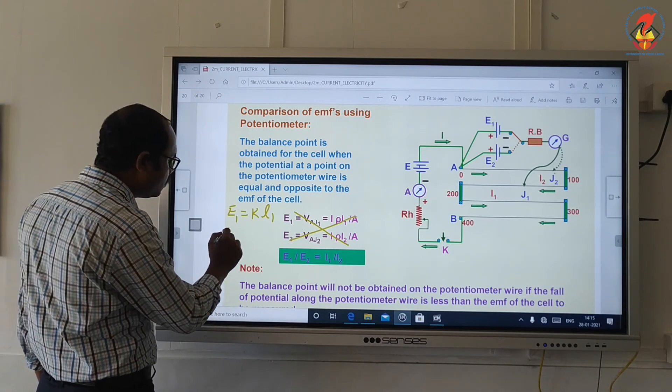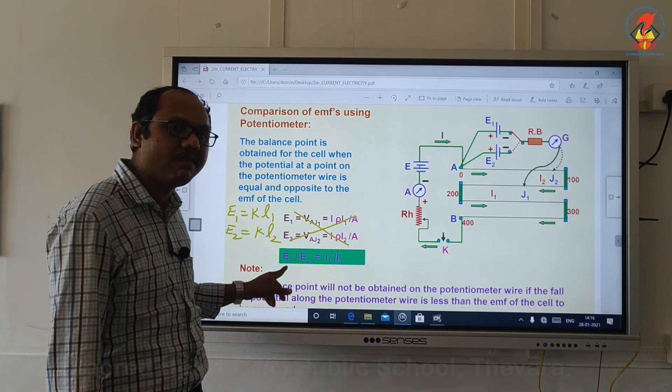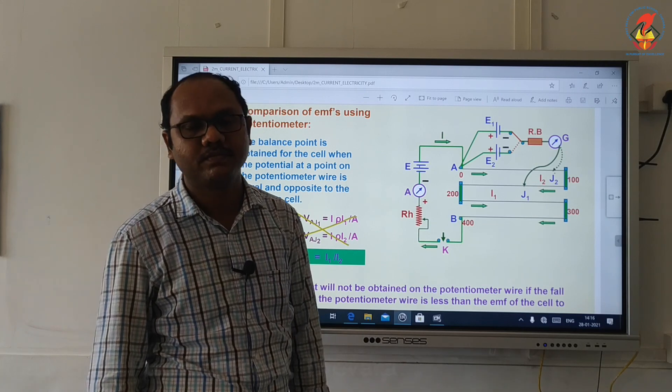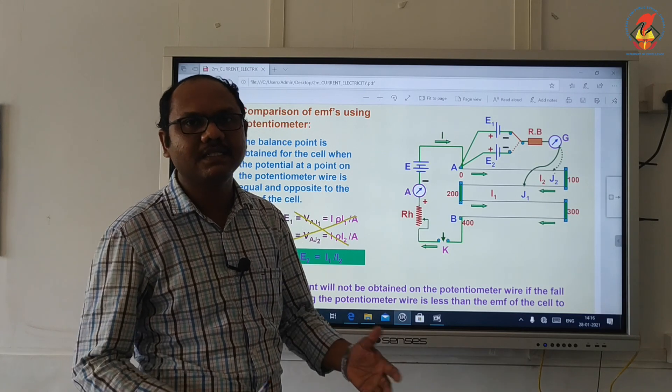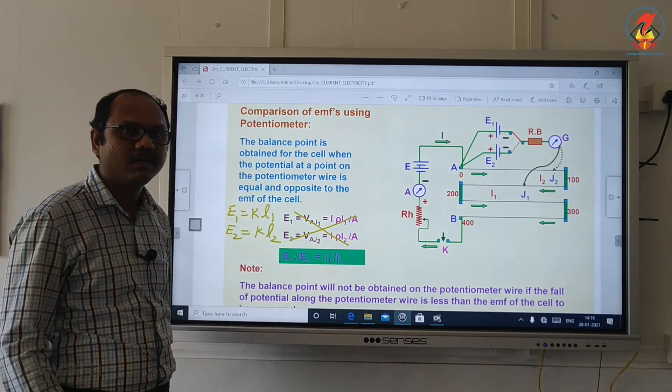Let that length be L2. So I write E2 is equal to K times L2. Now I have two equations. Dividing equation 1 by equation 2, K and K cancel, and I get E1 by E2 is equal to L1 by L2. So if I know the EMF of E1, I can find the EMF of E2. That is how the potentiometer is used to compare the EMF of two cells.